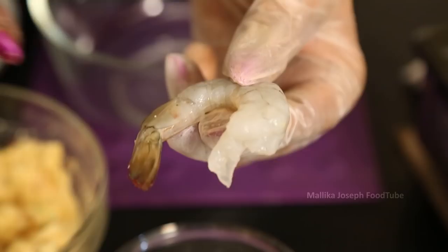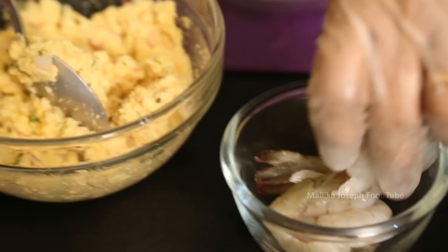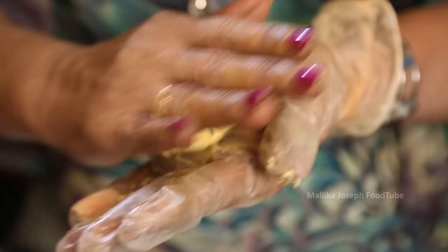This is the prawn that I have taken — the tail is also there, you can see the prawns. The mixture is being taken and nicely shaped into a paste.